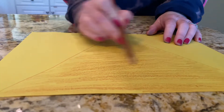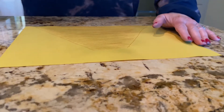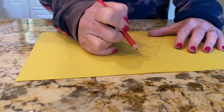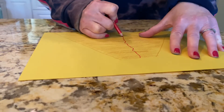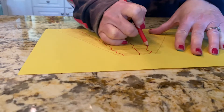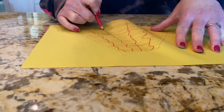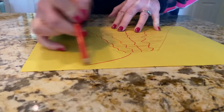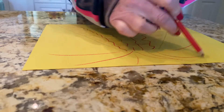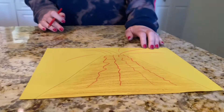Here you go. The next thing you're gonna do is take your red crayon, marker, or pencil, and make some lines coming down. Then you're gonna make some lines coming out. This is what you should have on your paper.